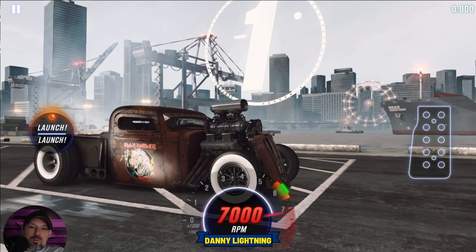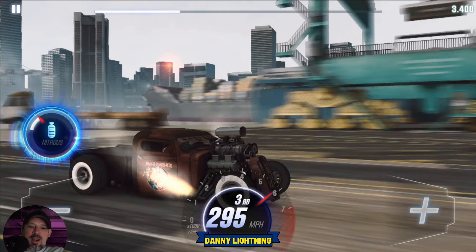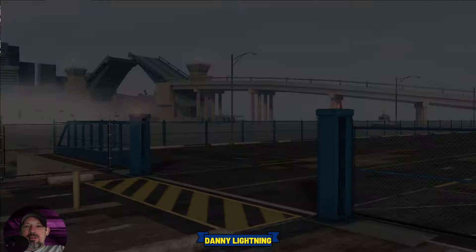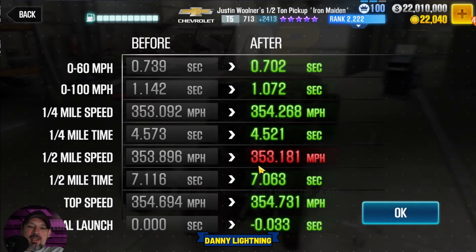Three, two, one, go — second, nitrous, third, and that's it. Very, very easy to drive, but you do have to get the kickback to get down in the 7.0s. The fastest times we're getting are in the 7.05s or 7.06s, but that's what it is.